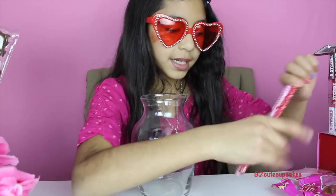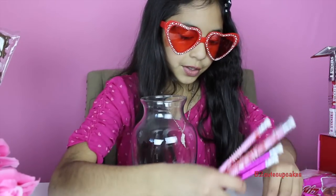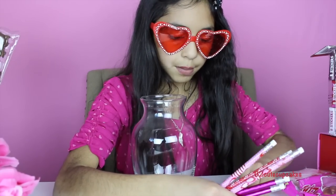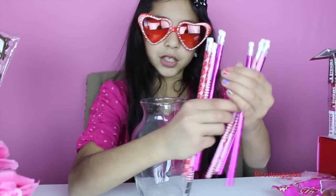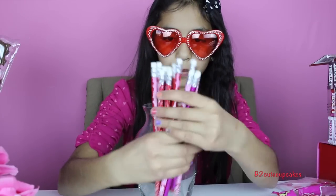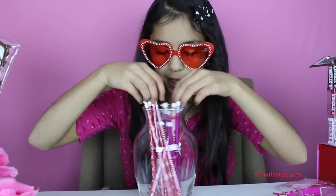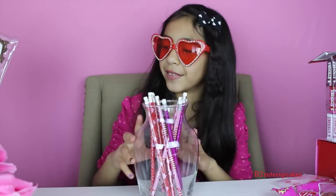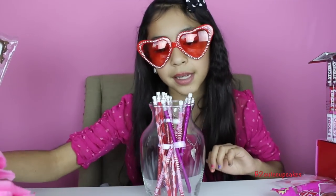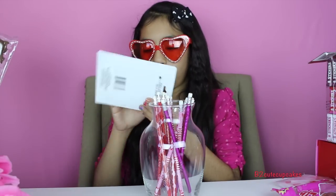I grabbed some Valentine pencils and I'm going to put them all in and mix them up so they won't all be in the same group. I would make this for a teacher because I think teachers love pencils, but you can give it to whoever you want. We also need some sharpeners, so I'm going to open mine.